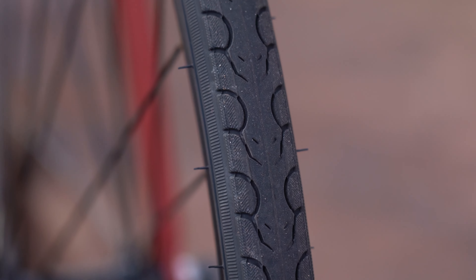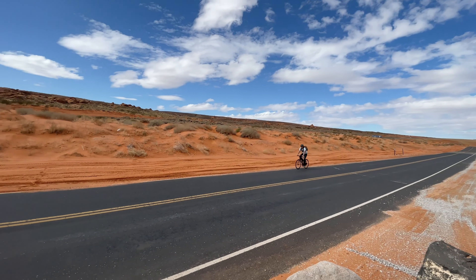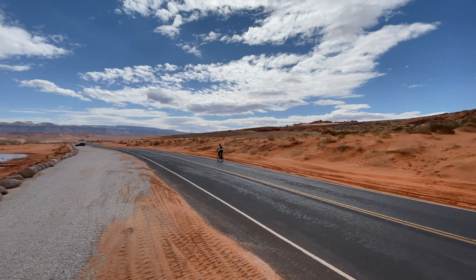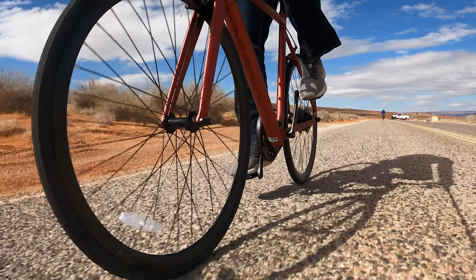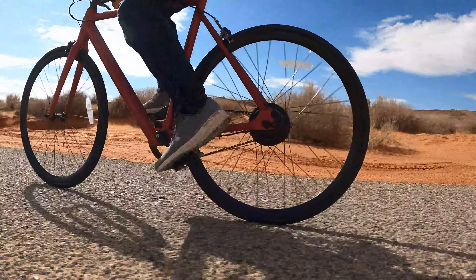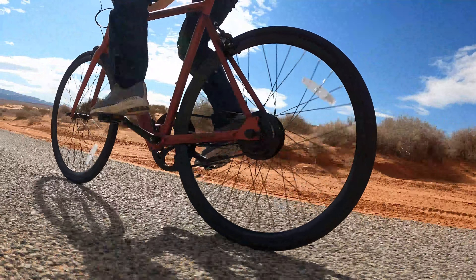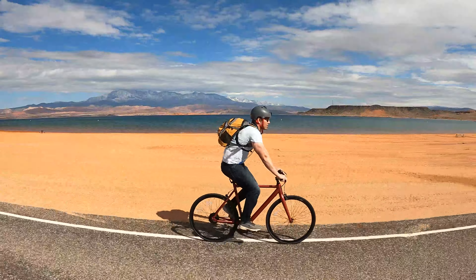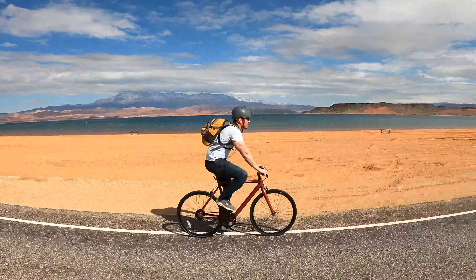The V2 fits riders from 5'7" to 6'2". I'm 5'11" and felt it was a good size for me. During the range test my back did get a little sore, but I think that's the case with every road bike I try — you just have to bend over more than you'd like. I was a fan of the gel saddle; it was one of the more comfortable seats I've been on. I didn't feel like I had to stand up to give myself a rest, and it has a vent hole in the middle to keep you cool.